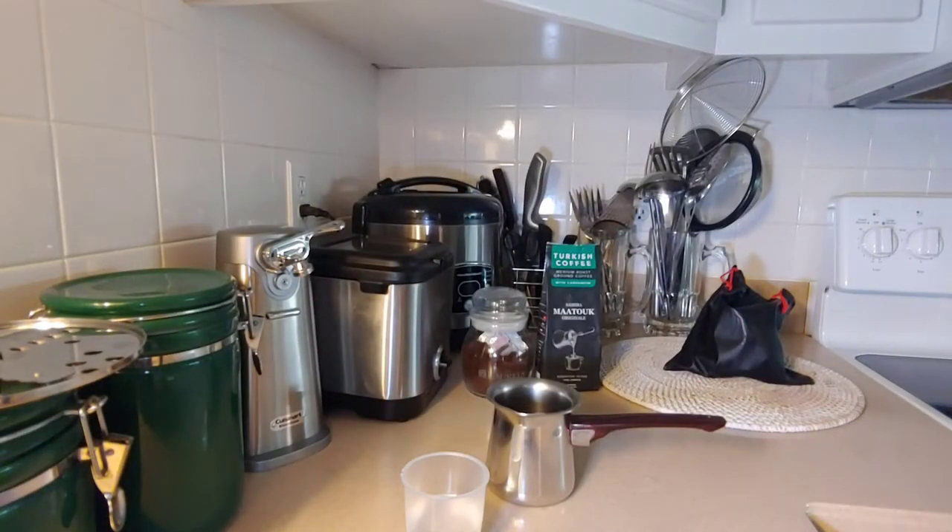I'm in the kitchen. Here's the setup. Even though the cardamom Turkish coffee is what I have — there's a bag sitting up there — next to it is just your regular, straight Turkish coffee. I just lost the bag, but I have a photo of it. I'll add it to the video so you can see what I'm talking about.